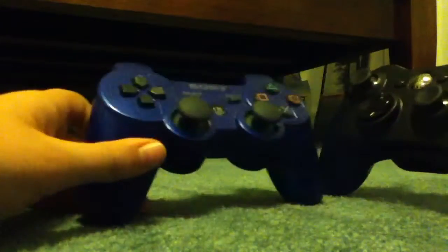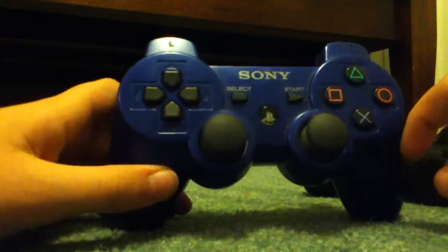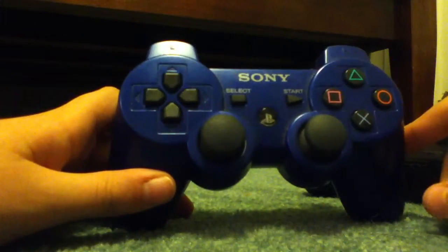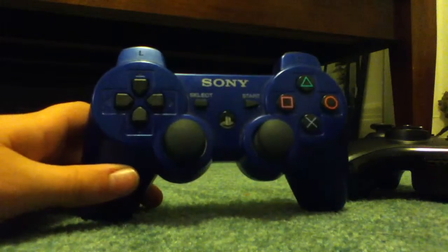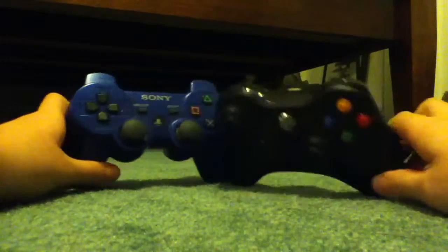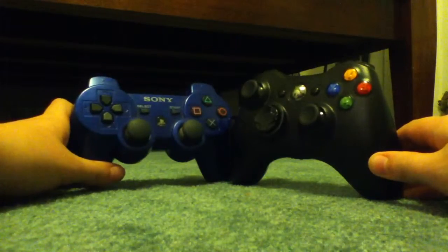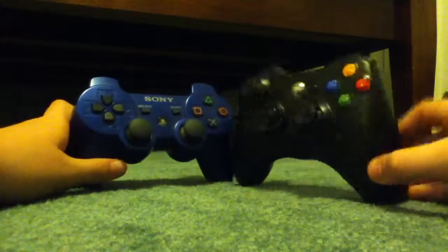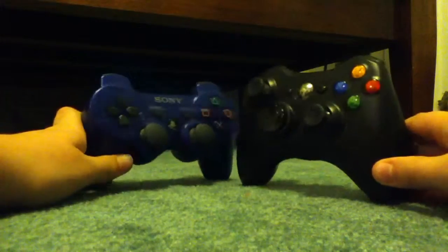But if I had to choose between PlayStation 4 and Xbox One, I'd go with the PlayStation 4 because I really prefer the Uncharted series over Halo — I just like the Uncharted series. Anyway, if you like this video please give me a like, comment with your thoughts or tell me if I did something wrong, and subscribe for more. Thanks, peace.